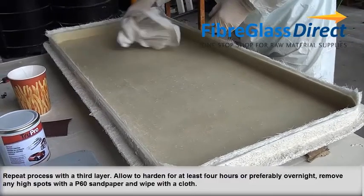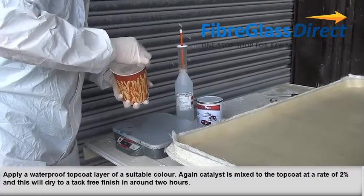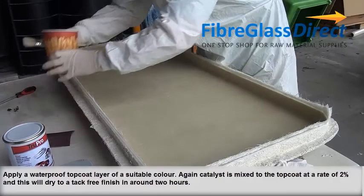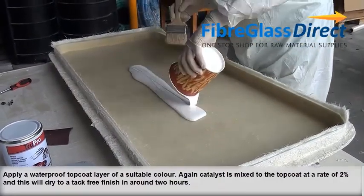Remove any high spots with P60 sandpaper. Apply a waterproof top coat layer of a suitable colour. Again, catalyst is mixed to the top coat at a rate of 2%, and this will dry to a tack-free finish in around 2 hours.